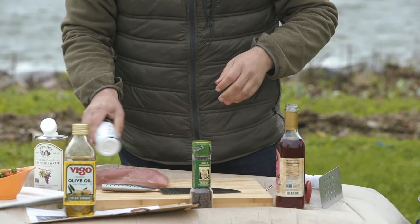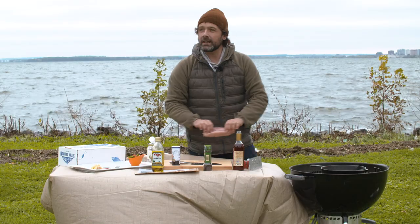Obviously salt and pepper on this too, really liberally. And a rockin' hot pan.